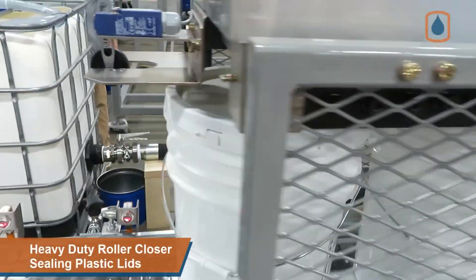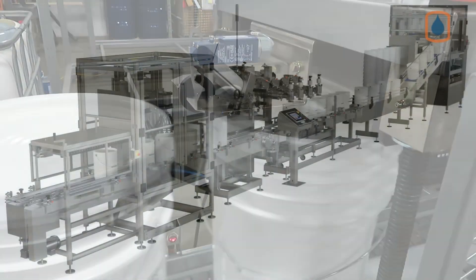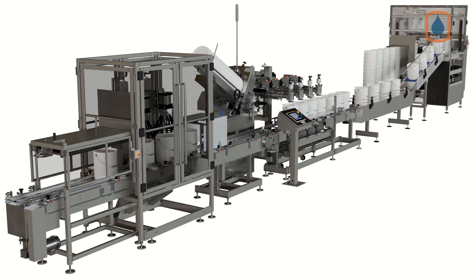A no-lid sensor is located at the end of the line to detect any pails with missing lids. The IdealPace 4-head automatic filling and packaging line with integrated denester, labeling, filling, lidding, and crimp style and friction lid sealing stations — the complete filling solution from the industry leader in pail filling and packaging.